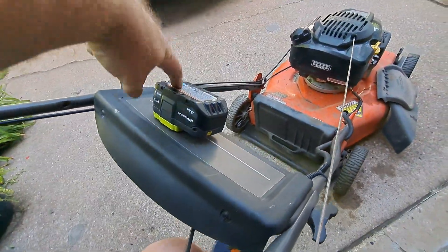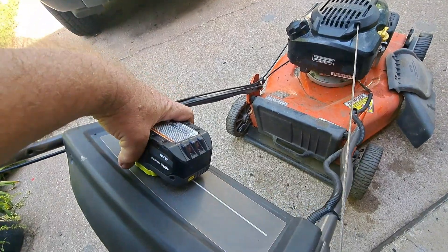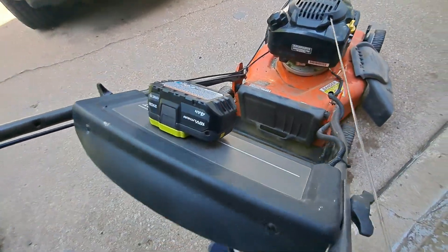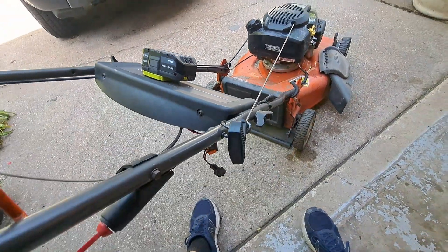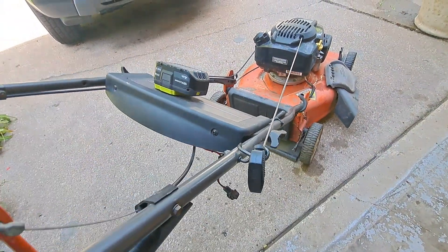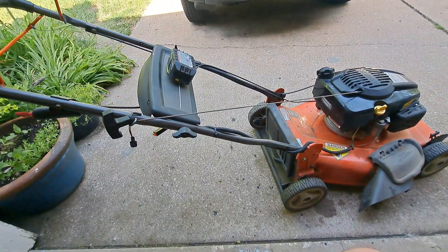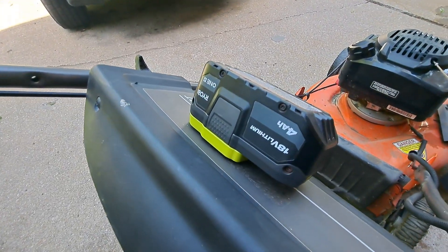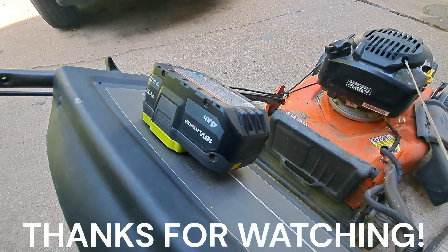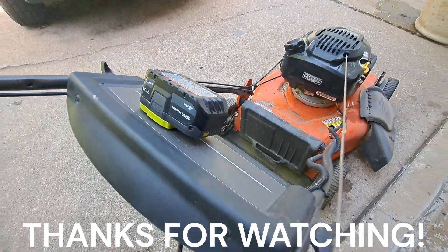There's no charging on the lawnmower itself, so you have to pull the battery off and charge it on your regular Ryobi charger. But if it gets low just charge it up and put it back on — no big deal. I'm already using all these batteries in rotation with my drills anyway. That is how I converted this electric-start lawnmower to use Ryobi batteries. If you have any questions, leave them in the comments and I'll try to help you out as best I can. Thanks for watching!